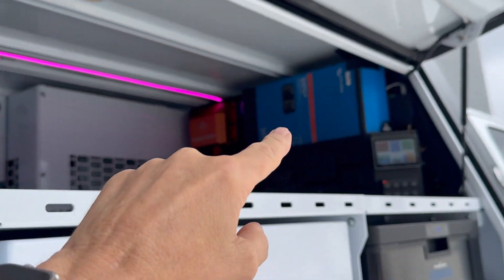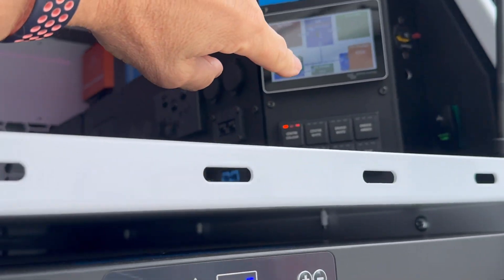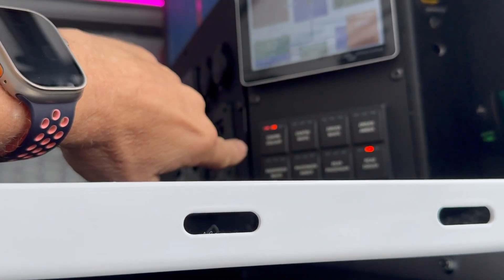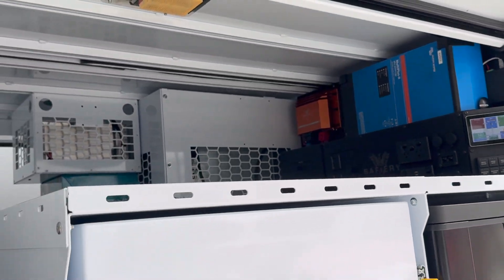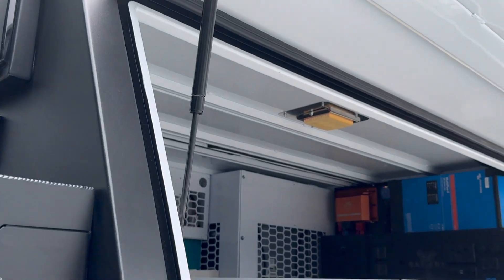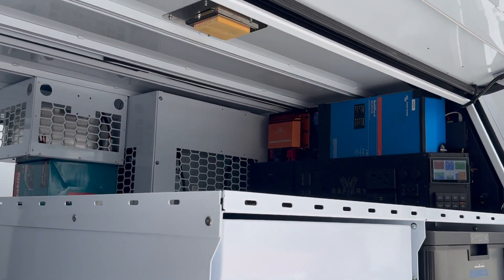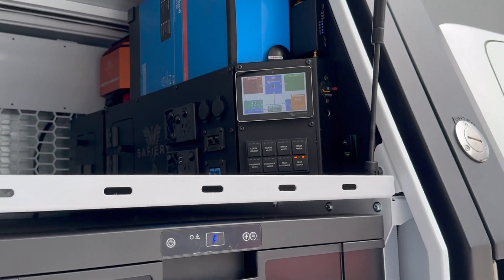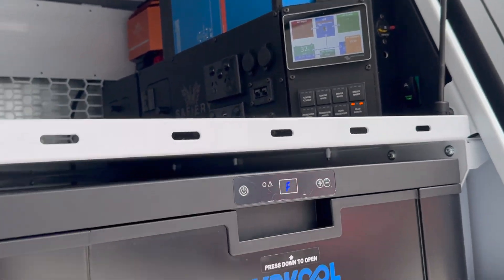We've also got these outside steady lights up here — they're also controlled from here. We've got rear driver and rear passenger lights that we can turn on and off. And then the last feature that really sets the Starship system apart is that the switching system is on Bluetooth.